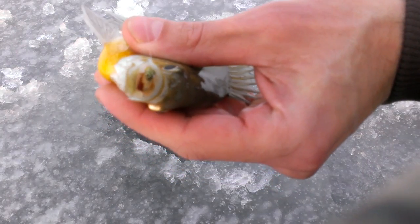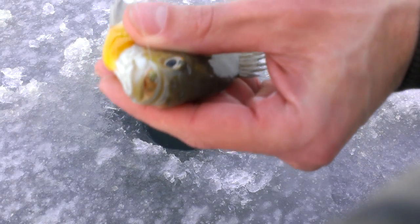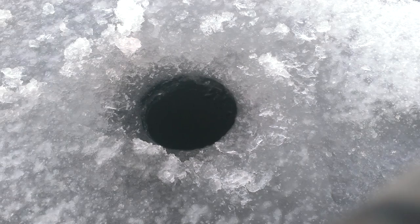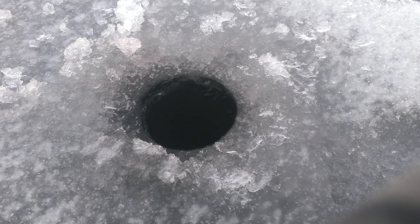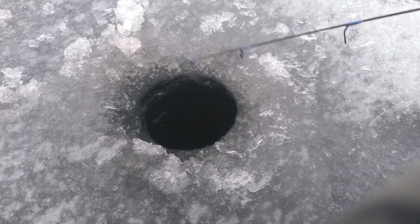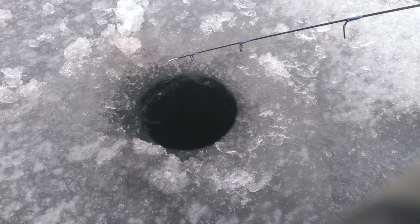There's a good one — I don't know if you can see it, but man, he smoked that jig. Another nice one, a good size eater. I think there might be a lot out here. Son, are you slaying them? I'd say so. Get back down there real quick.